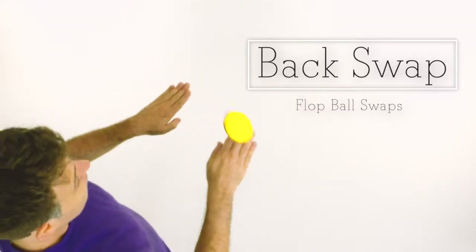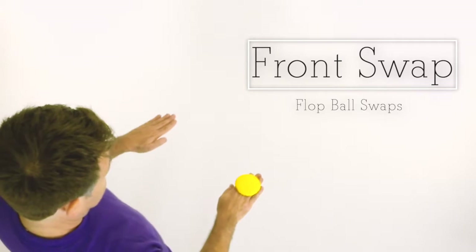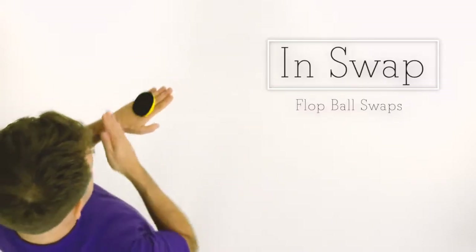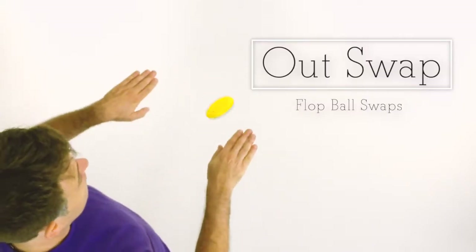But you can also do a back flip swap, a front flip swap, feel from hand to hand, and the out flip swap.